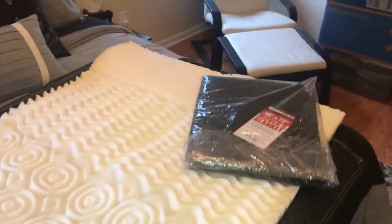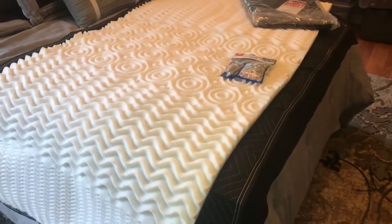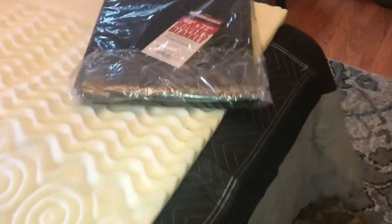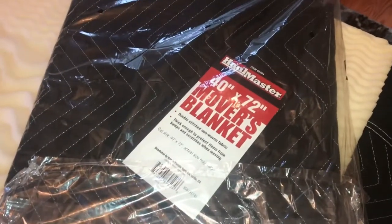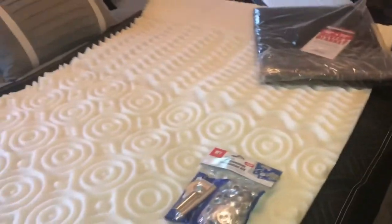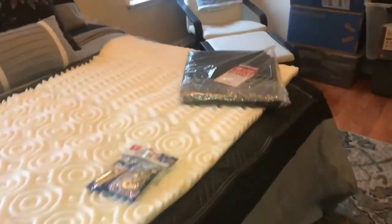I'm trying to come up with a way to have a nice soft sleeping area when I go on a cross-country trip. Instead of taking a bulky comforter, I got this idea to get movers blankets from Harbor Freight — about four dollars each after a 20% coupon — and put a foam pad in between two of them. I started using the foam pad to sleep on, but if it got snagged on anything it would start to tear.